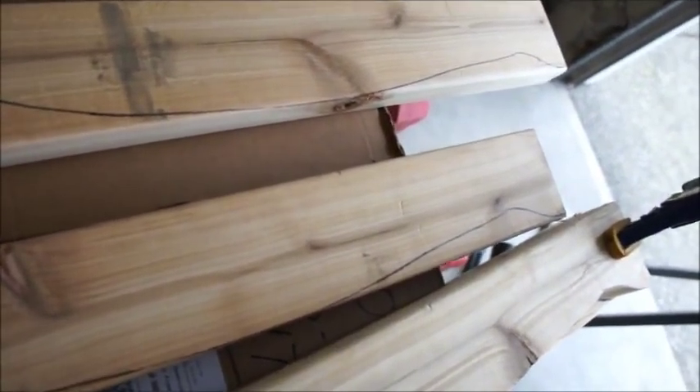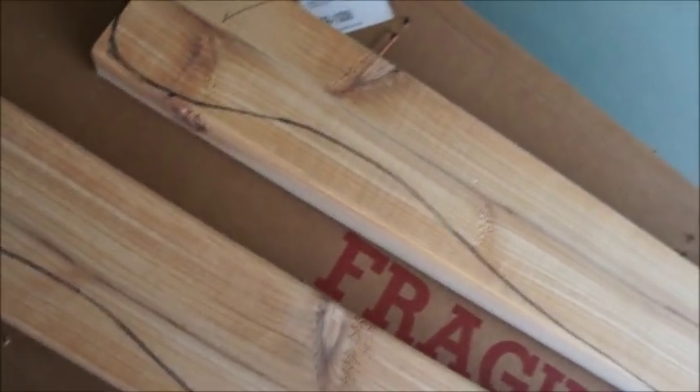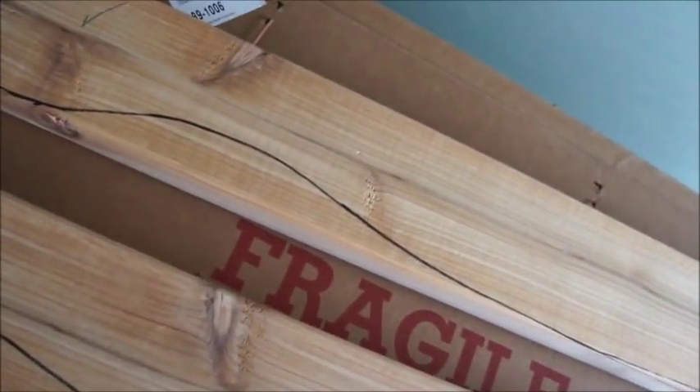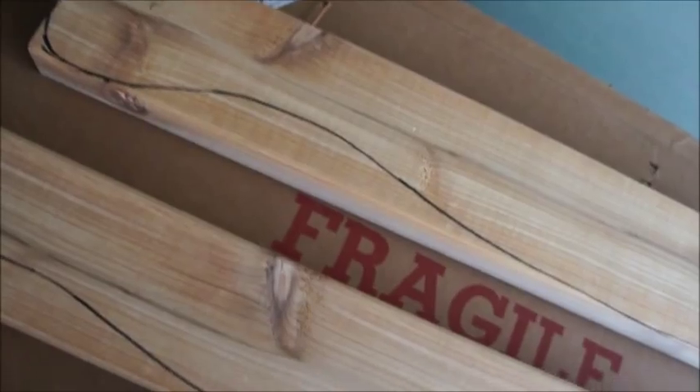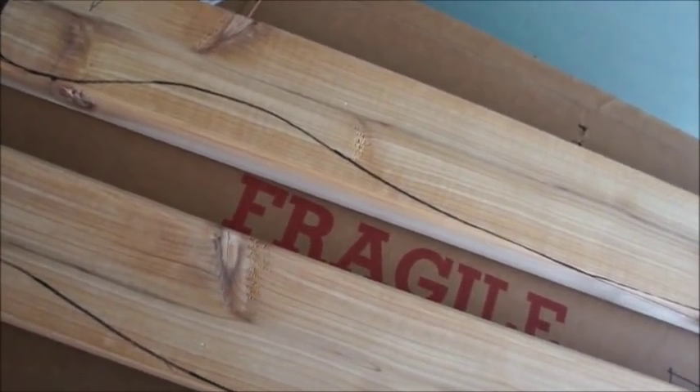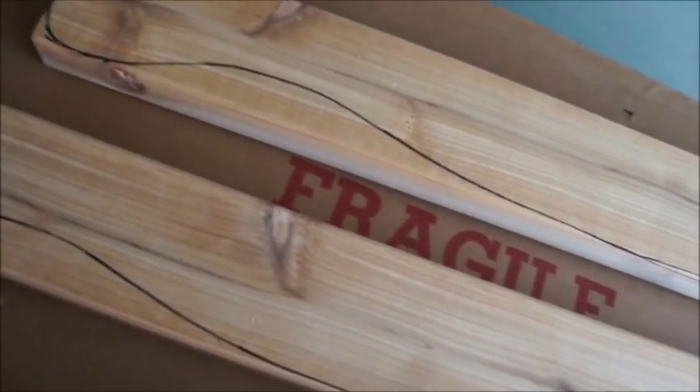I usually like to clamp them so you get the same pattern every single time with zero movement. Clamp it down, trace with a permanent marker, and just follow the lines. Stay exactly on the lines because the permanent marker gives you an extra sixteenth of an inch or so. If you cut directly on the line and take the whole line off, it should be exactly the same as the piece you already cut.